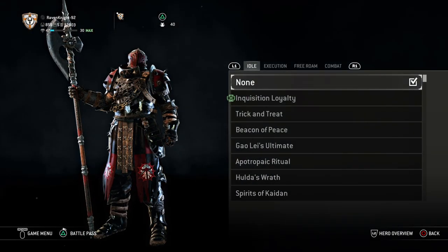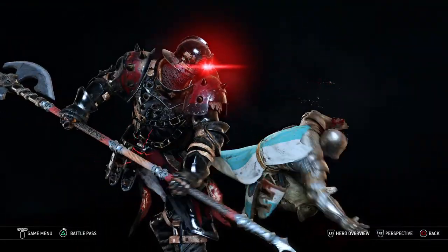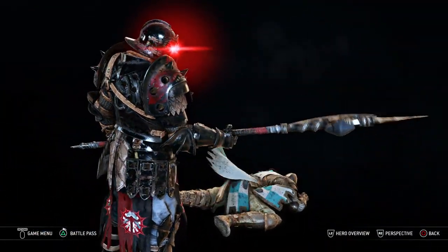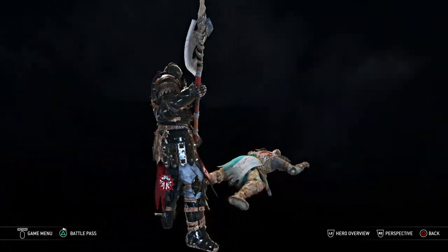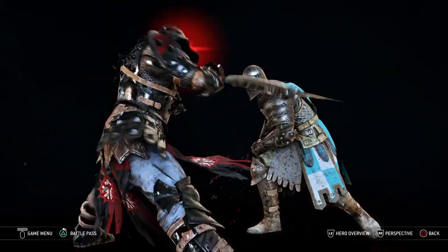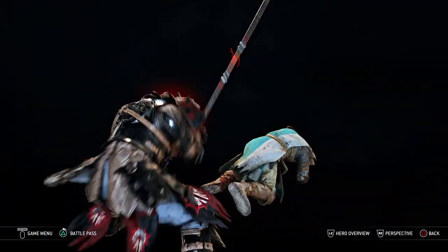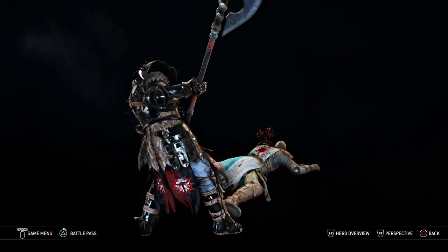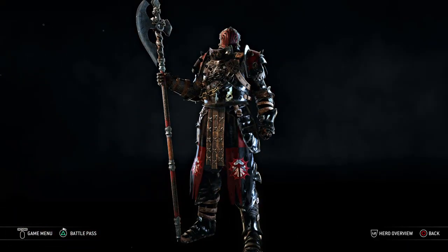For effects, none for idle, none for free roam. But for execution, give him the glowing eyes — if he is a vampire, he's going to have red eyes. And I just get this mental image of telling Vlad and his boys that's an Ottoman heresy, and he starts glowing: time for an impaling. I thought that would work very well for this character, and that is just about everything for this guy.